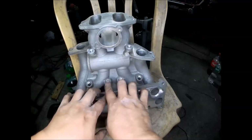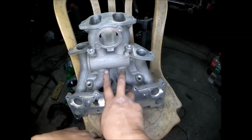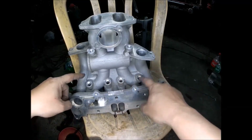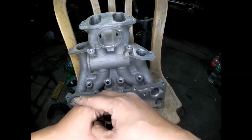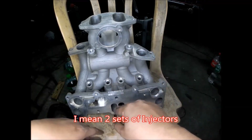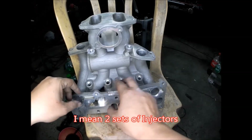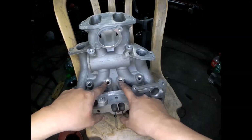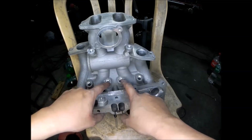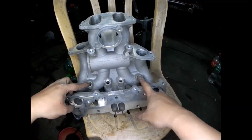These are the primary ports, these are the secondary ports, and these are the 5th and 6th ports. These four holes are for the fuel injectors for the primaries, and these are for the secondaries. For the primary intake ports they have four sets of injectors — two are installed on the intermediate iron housings and two here at the intake manifold. You can see here the primary intake ports.